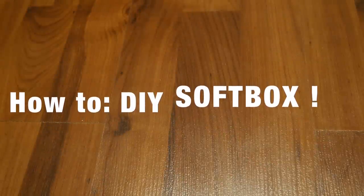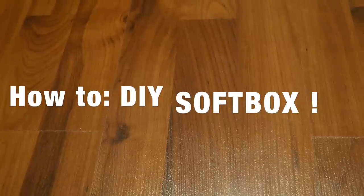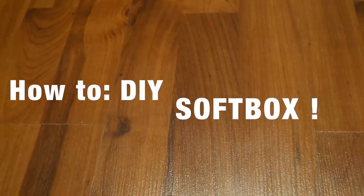Hey guys, welcome back to my channel. Today I'm going to be showing you guys how to create your own DIY softbox. If you guys are interested in the way that I created my softbox, then please stay tuned.